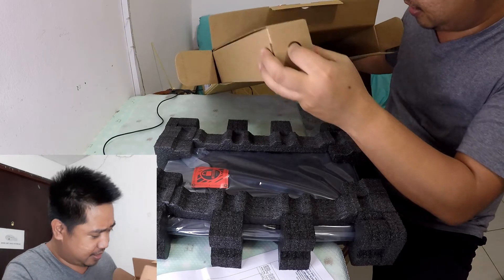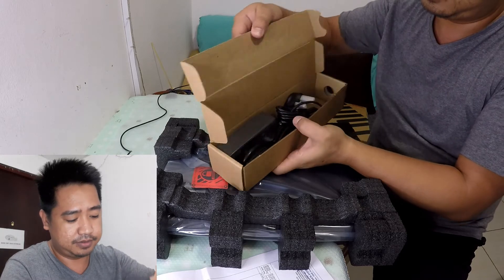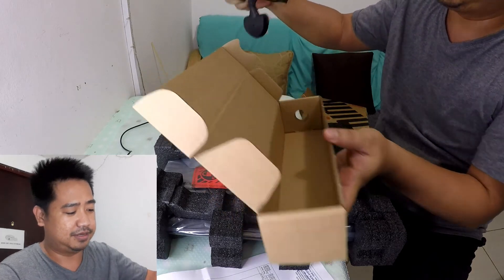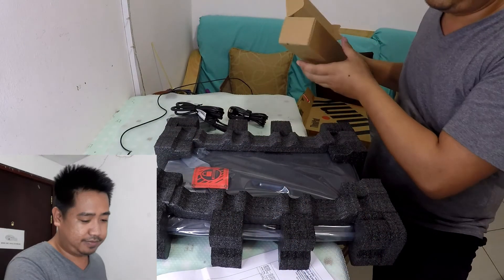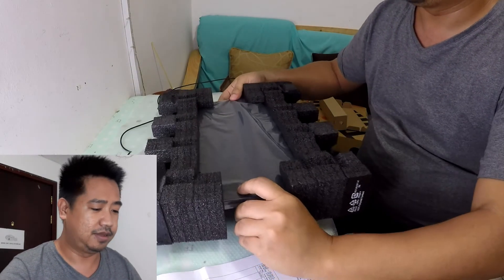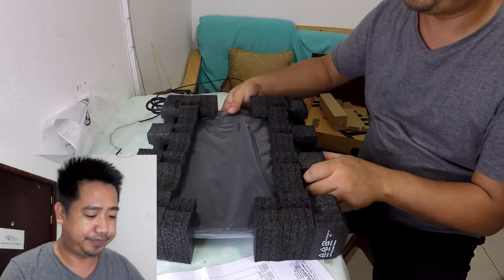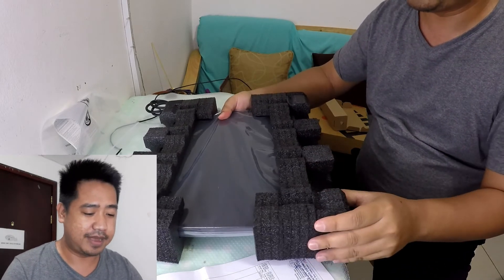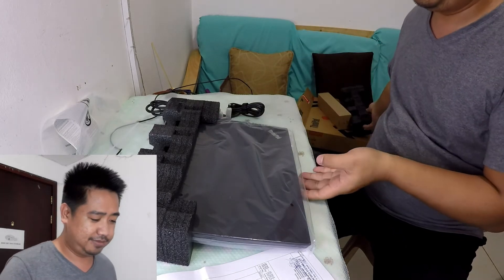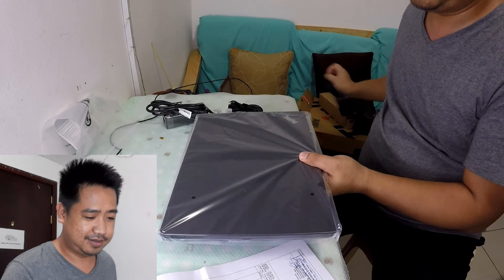We have here what I think is the power cable. Let's open it as well. Now we're going to open the unit itself. It's 14 inches — best for mobility, easy to put in your bag, and lightweight. So smooth and nice.